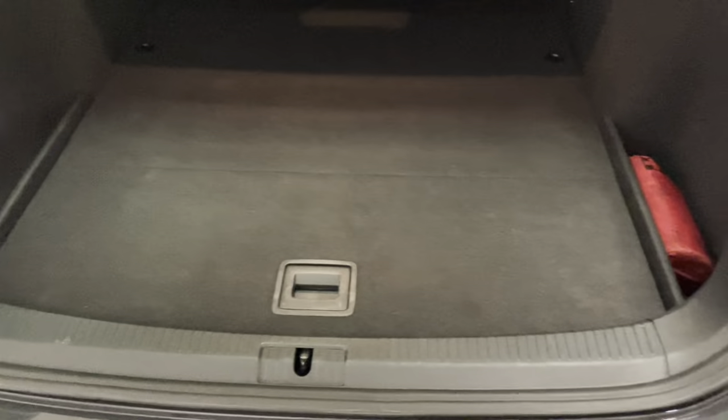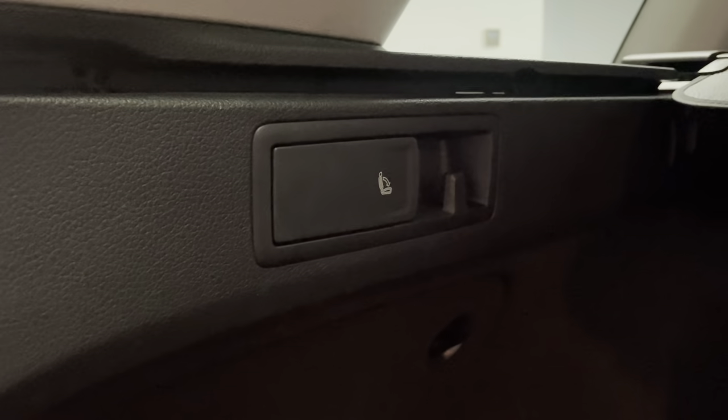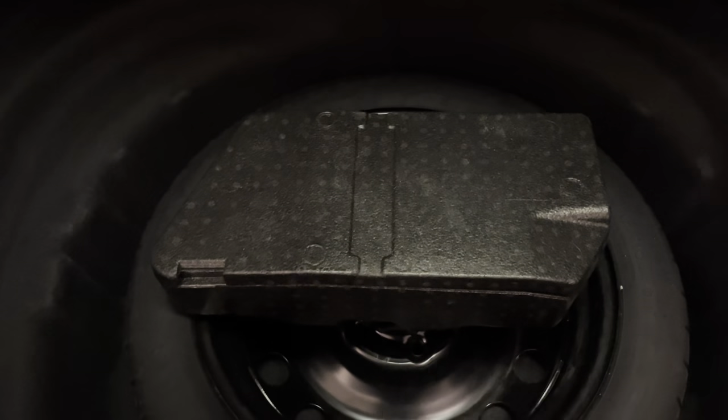Starting in the boot — this being a one owner car from new it's only been used for the same purpose its whole life, so it's in good condition. The scuff plate here hasn't got any major catches or dents or anything that I can see. You've got the top tether connectors to go with the isofix for baby or child seats in the back. You just pull these levers and the seats go down really easily. Underneath here you've got a space saver spare wheel and inside there you have all your tools.